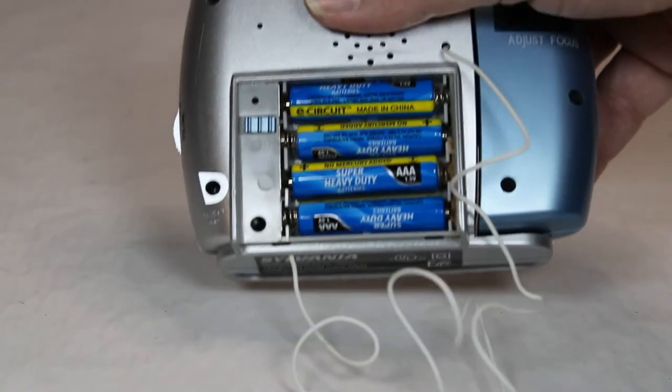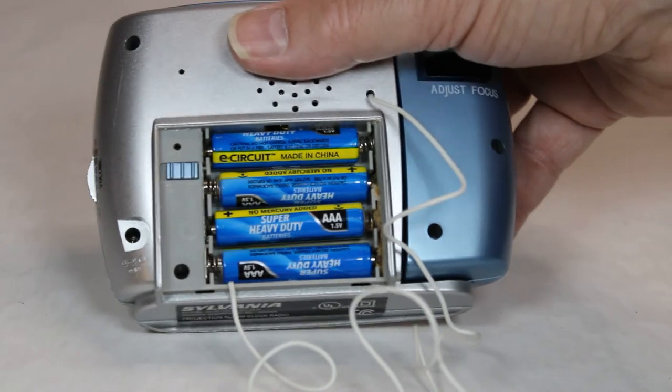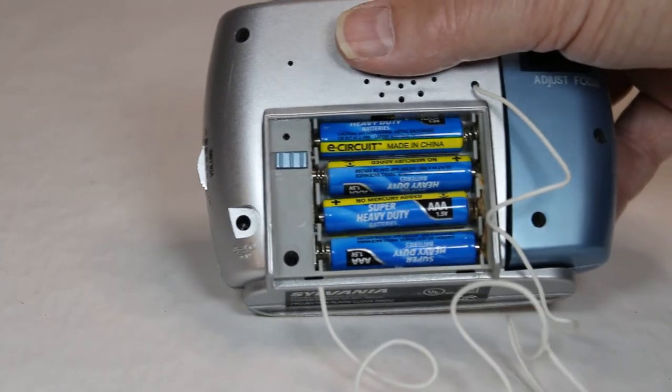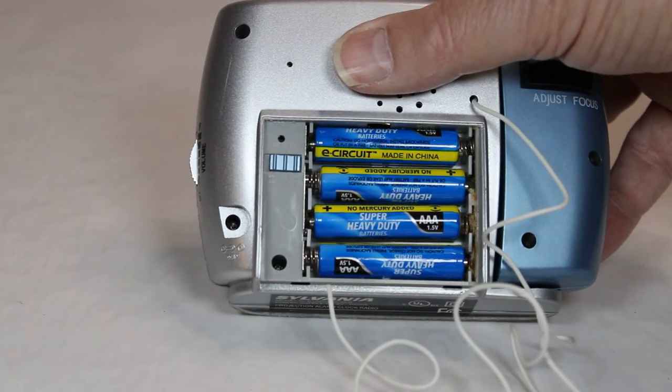And inside here is the battery compartment for AAA batteries. This little switch here allows you to have continuous projection of the time through that little projection module. You flip it here and the light will stay on. Flip it off, and it only goes on when you hit that button. So that's kind of neat.